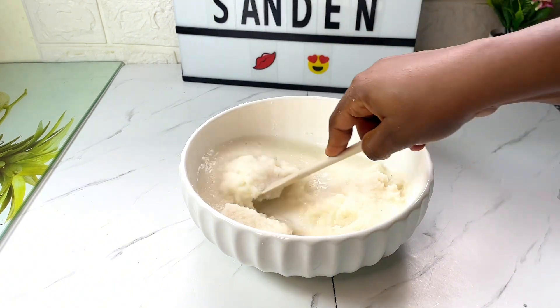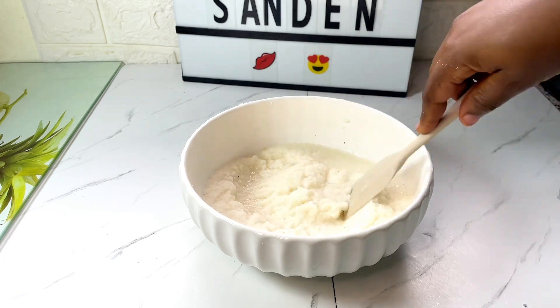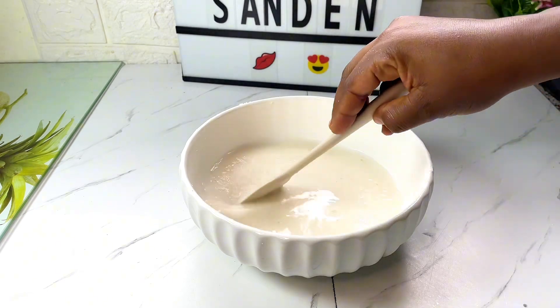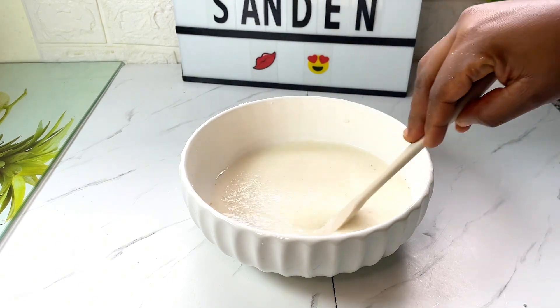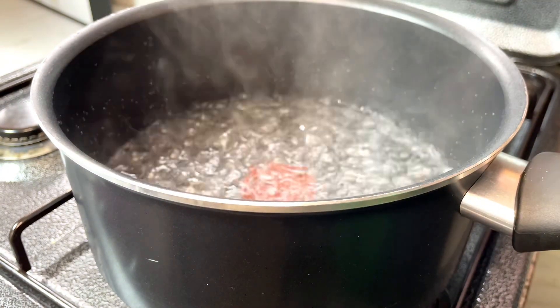In the meantime I have some water on the fire which is boiling, so I'm going to pour this into it and then start to mix it thoroughly until I get the exact consistency.